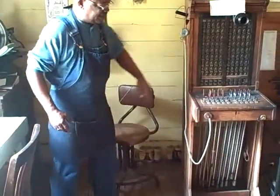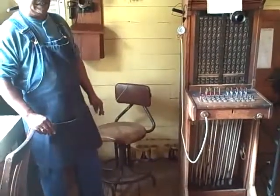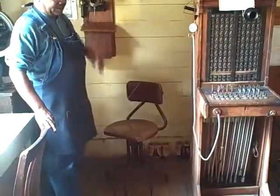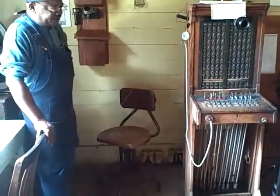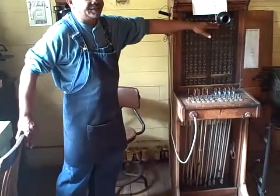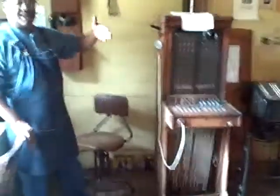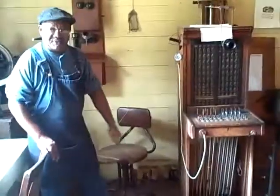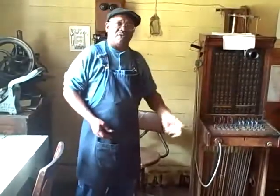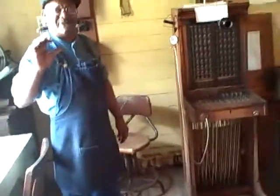She could handle ten calls at one time — five on this side coming in, and five on this side coming in. During the busy time of the day, she'd probably have this thing all switched across. But that would be the switchboard and that's how they would take calls. You'd see these in large motels too. I think they had 85 numbers on this side and 95 on that side.